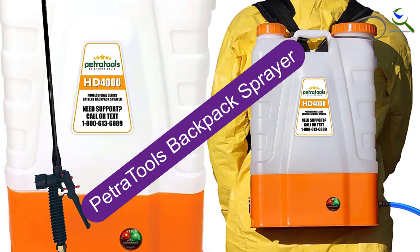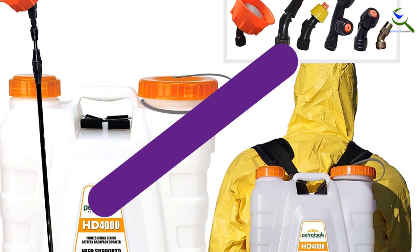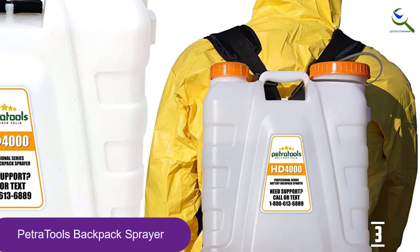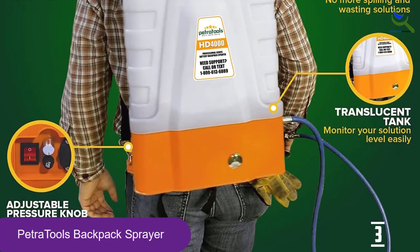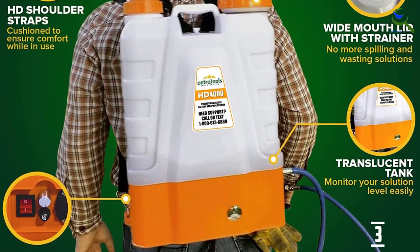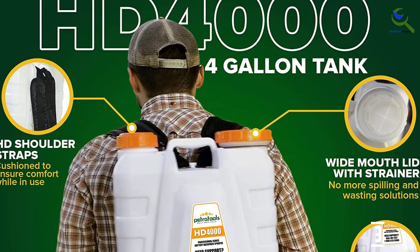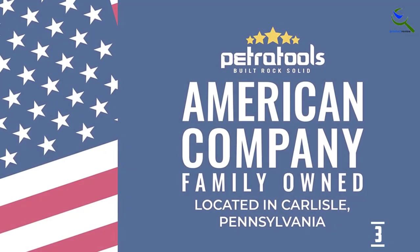At number 3, we have the Petra Tools Backpack Sprayer. The Petra Tools Backpack Sprayer is a must-have for anyone that needs to tackle those big spraying jobs. With a single battery charge, this sprayer can provide up to 8 hours of spray time, or over 200 gallons of solution. A 70 PSI pump with adjustable pressure knob ensures that the user has complete control over the spray pressure. An 8 AH lead acid battery provides a full 4x the battery life of many other 2.0 lithium battery sprayers.